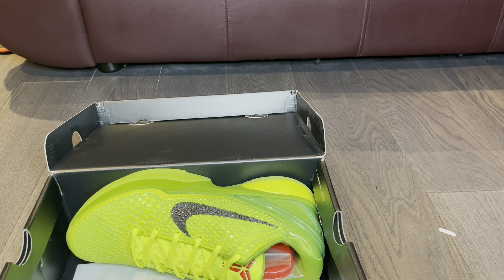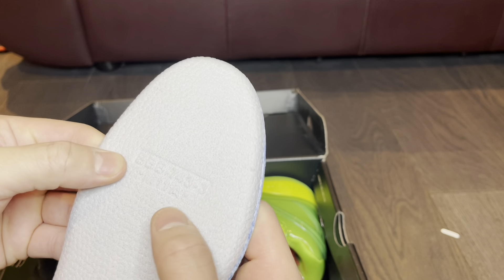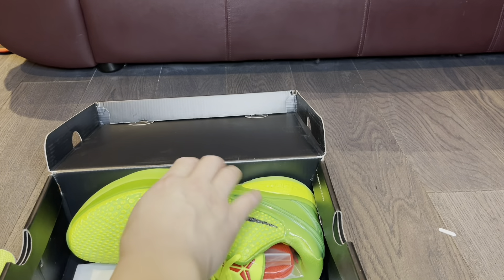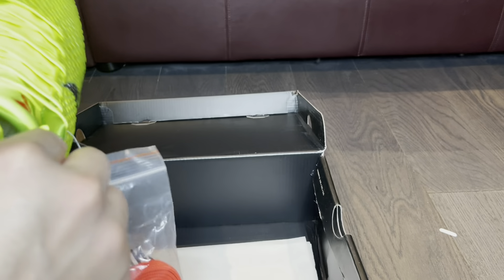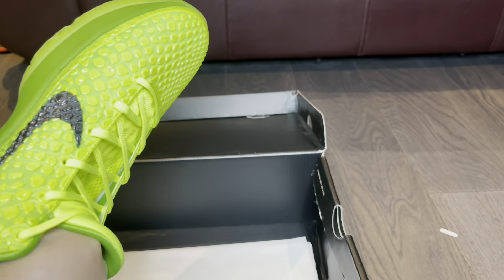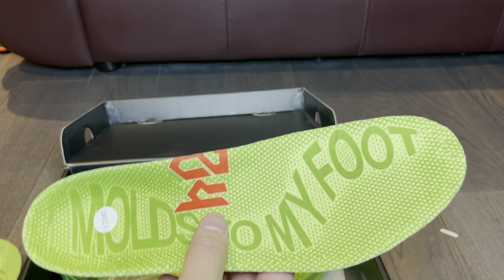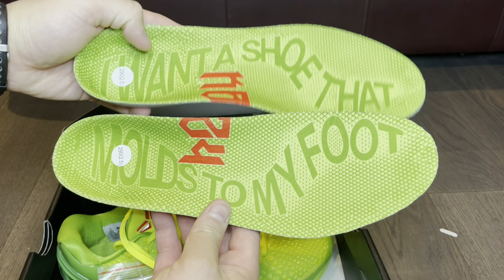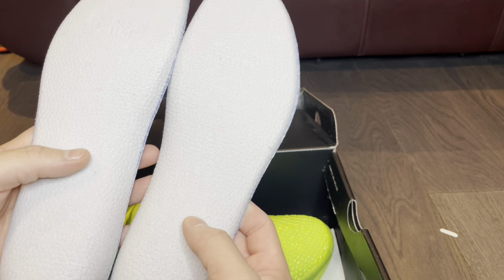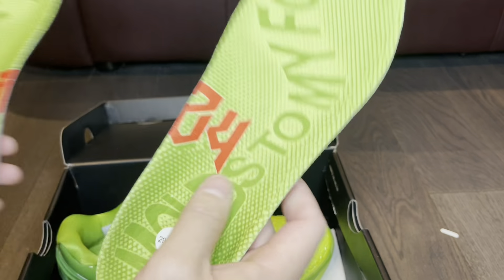I'm gonna take out the insole. These insoles are apparently amazing — pretty much the exact same as what I remember. One insole says 'I want a shoe that molds to my foot' — that was the whole marketing scheme for these shoes back in the day, and they definitely molded to my foot when I played in them. The other insole also says 'I want a shoe that molds to my foot,' and you can see KB24 on the insole in the back. Size 11, my size — these insoles are super comfortable once you break the shoes in.